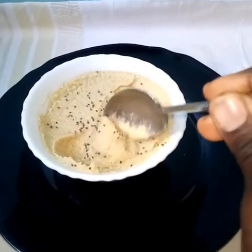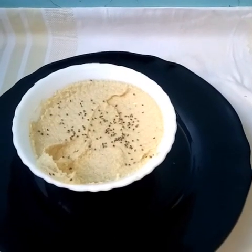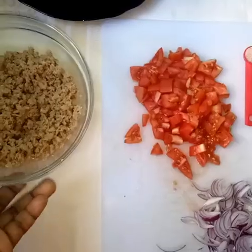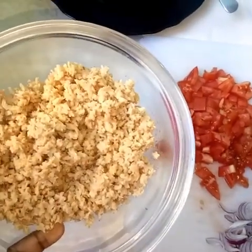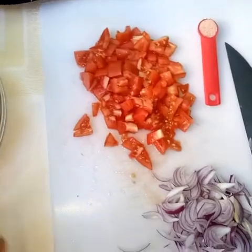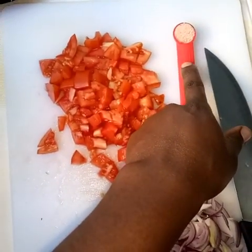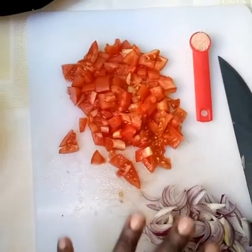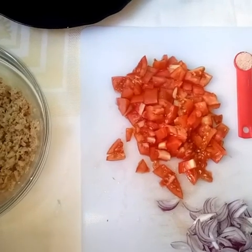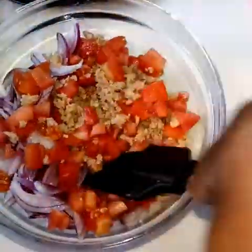You can make it thinner by just adding some water, or if you have some vegetable stock you can use that instead. I used it with a simple salad — here are some boiled soya beans, tomatoes, onions, and Himalayan salt. I just mixed this, added the salad dressing, and it was nice and sweet. I'll later add coriander.